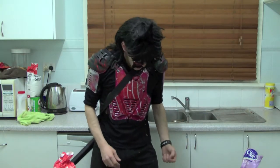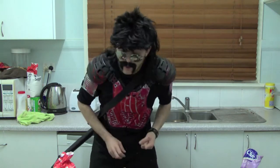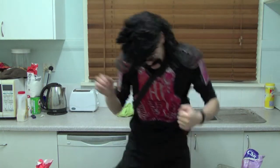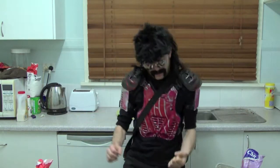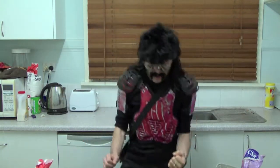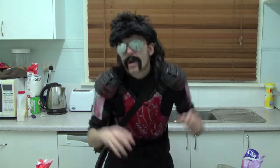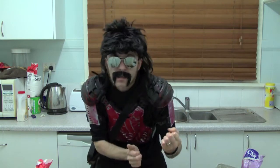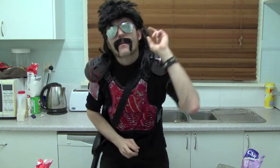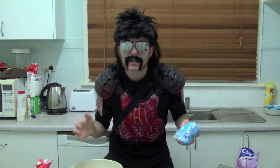Eggs done — oh, a bit on the ceiling, we'll get that later, no problem. Come on, get beaten! So you've beaten your eggs. 'What's that Vazza, I've got beaten eggs and a soft feast, what do I do now?' I'm glad you asked.